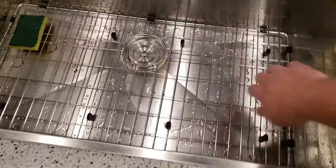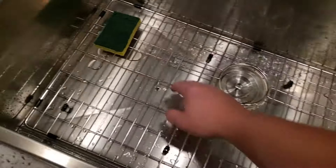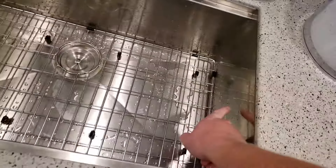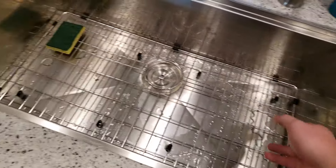So it's pretty nice — it doesn't ring at all. It's pretty well deadened, and there's deadening material on the other side of the walls too.